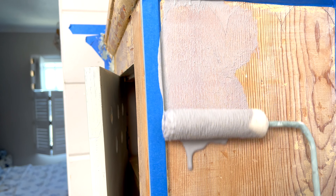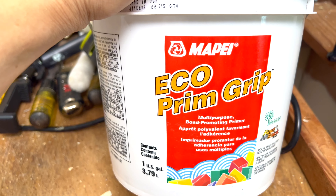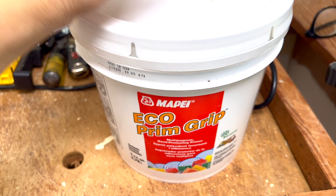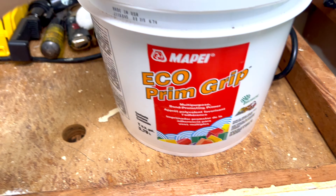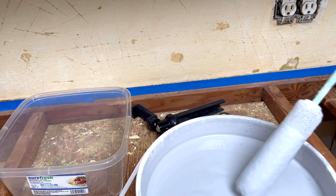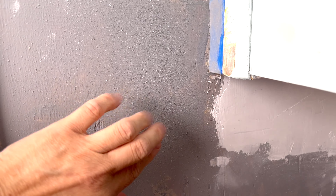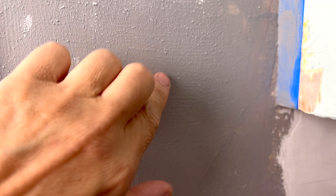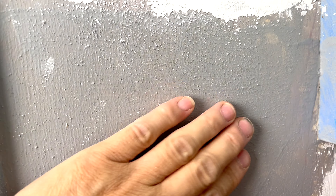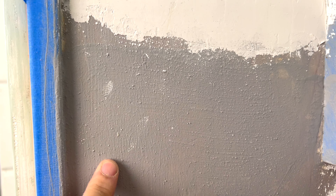Before I do any tiling, the first thing we're going to do is roll on a layer of this Eco Prim Grip. I could only find this at Floor & Decor and at Lowe's. The Eco Prim Grip is all dry — it's got a cement feel and little sand particles so it can really grip the tile. I feel good about that.